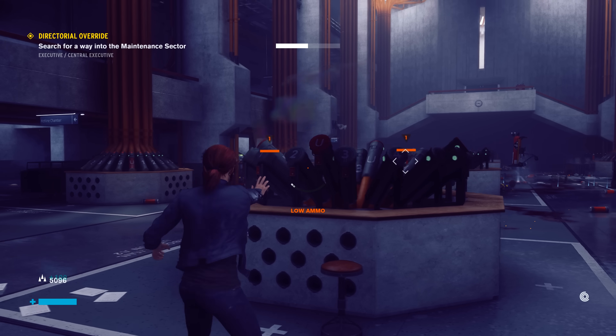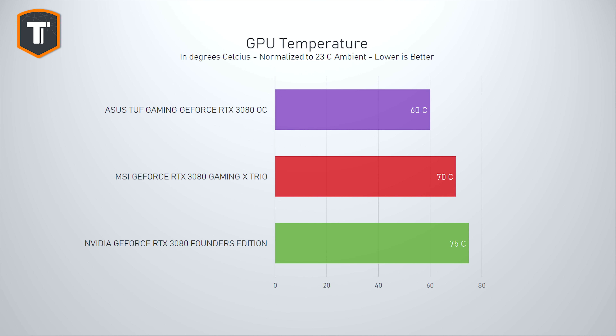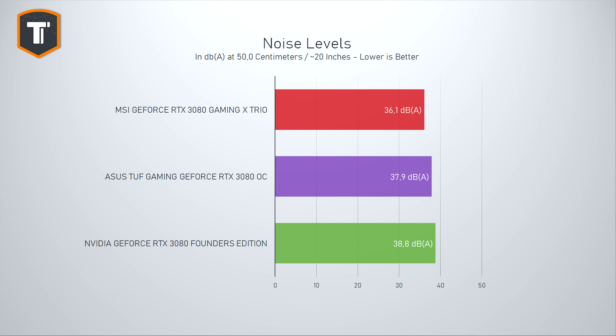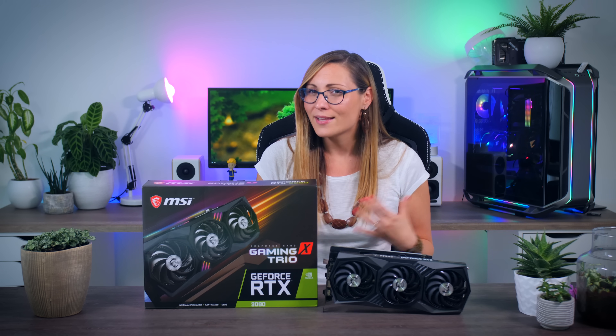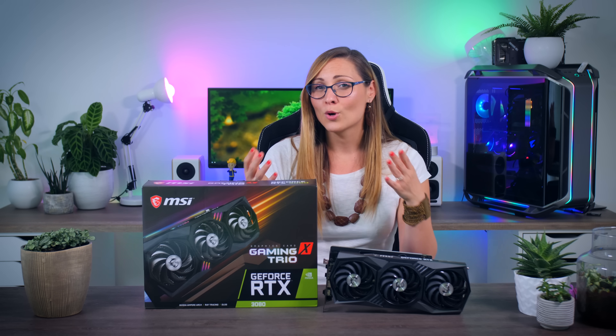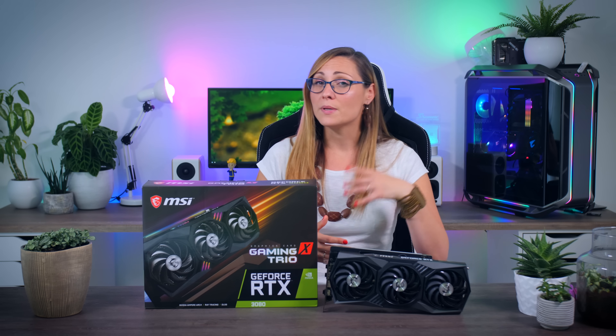What you will notice is that the Gaming X Trio is both cooler and quieter than the Nvidia Founders Edition — and Nvidia actually had a really good result, but this MSI card just does better. Similar to previous generations, MSI is choosing lower noise levels over lower temperatures, while ASUS with their TUF model pushed for lower temperatures, causing it to run a little louder but a little cooler. I don't think either choice is objectively better — it mostly comes down to whether you'd prefer your GPU to be a bit cooler or a bit quieter.